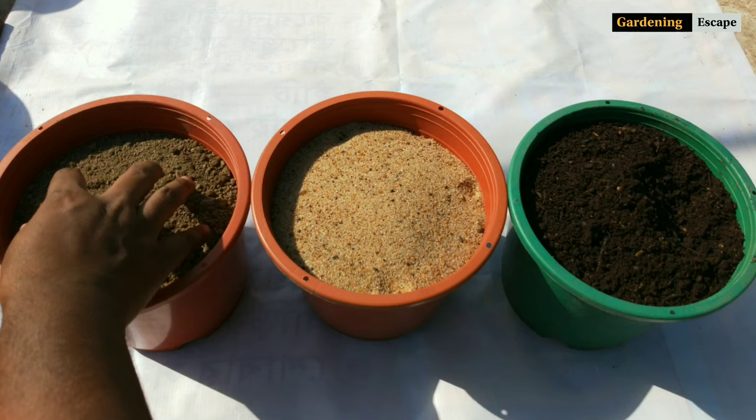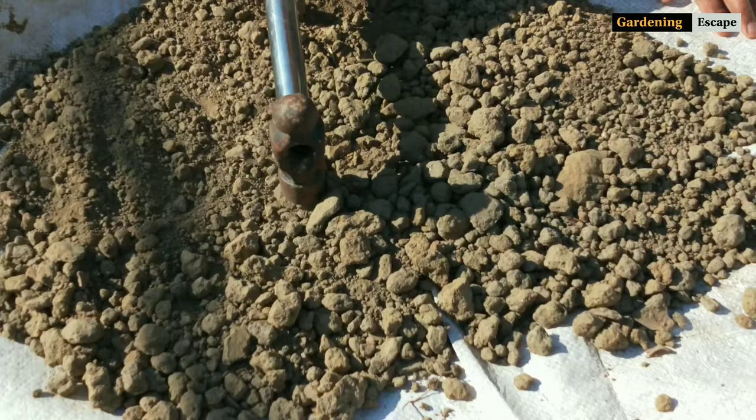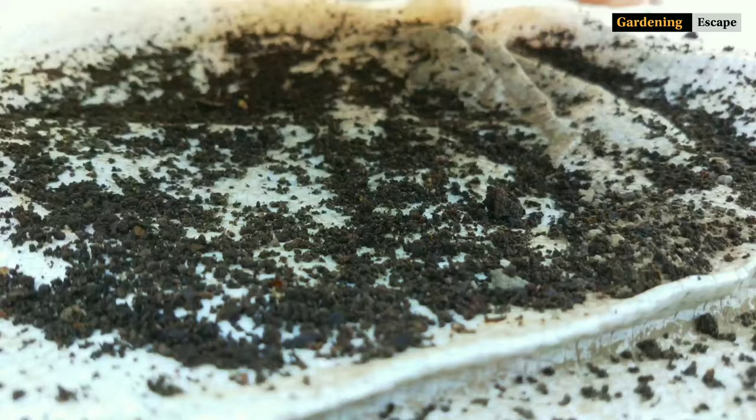First, have a look at the ingredients. I have these three pots filled with three different ingredients – this is normal garden soil, this is sand, and this is homemade compost. I have crushed big chunks of soil and sieved each of these to eliminate unwanted particles. Compost provides nutrition and improves soil structure, whereas sand improves both soil structure and drainage. So sand is mandatory.